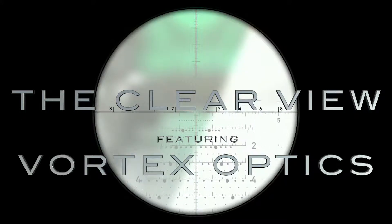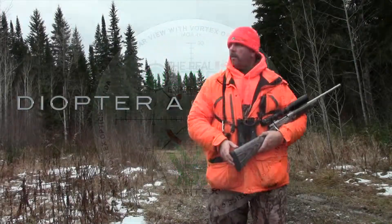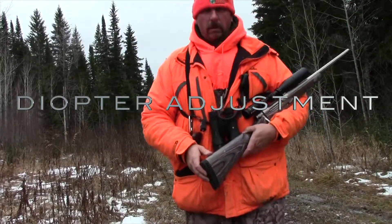Questions about optics? Our series, The Clear View, featuring Vortex Optics, will have the answers. In this segment, Brian describes how to set up the diopter adjustment for your binoculars.